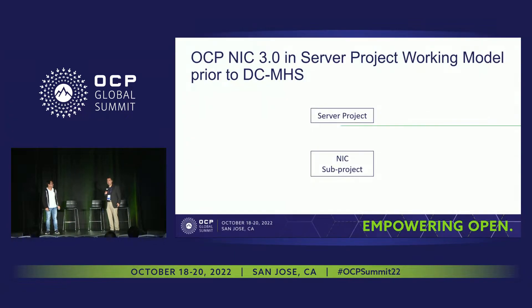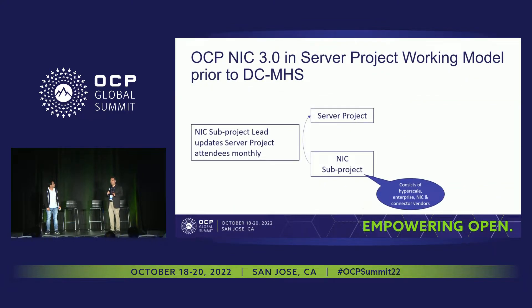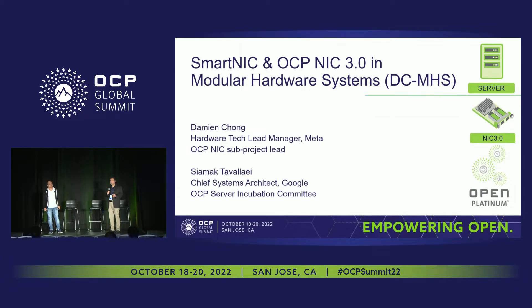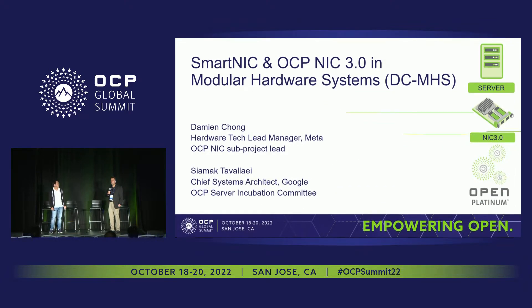Maybe we continue on the same theme. The theme was working together and collaborating within OCP. Another major subproject within the server project is the NIC3 — used to be called MEZ, but now more generically, it is a form factor useful for PCIe-connected or CXL-connected devices. We have here Damien, who is leading the NIC3 subgroup.